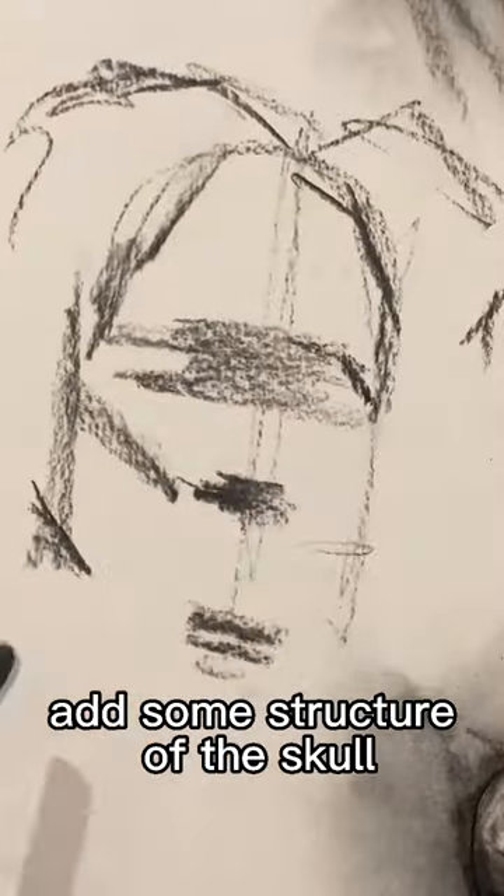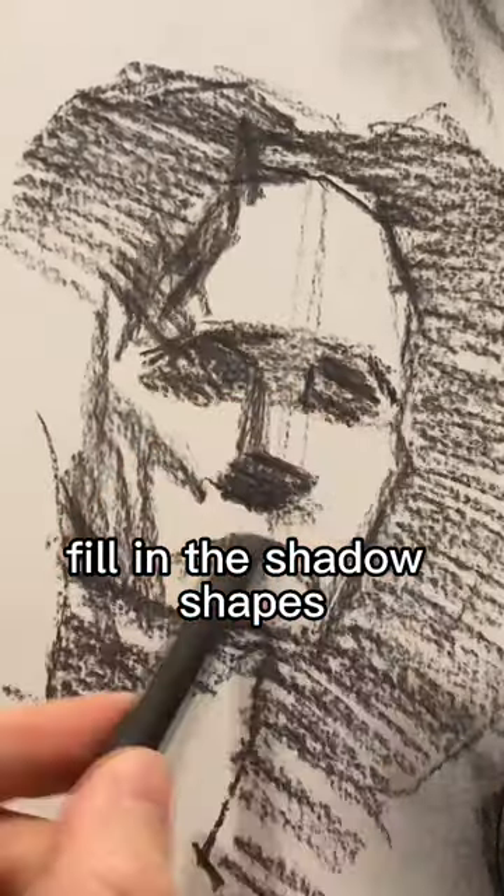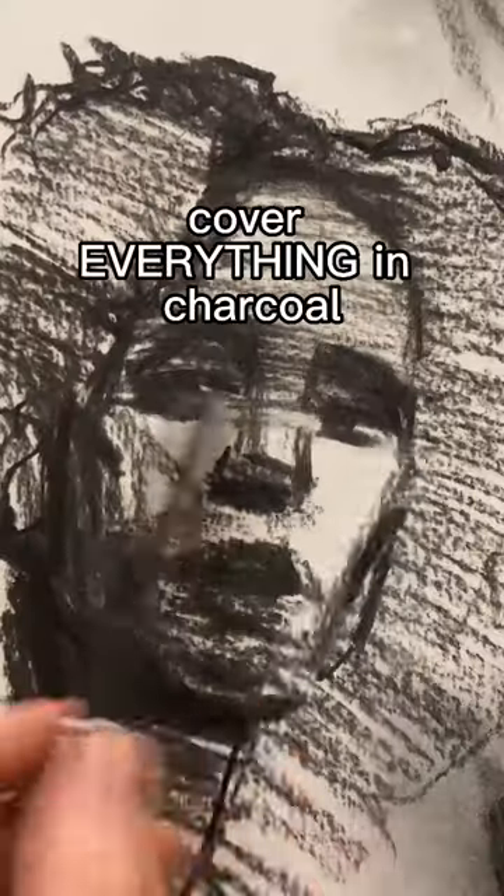Add some structure of the skull, fill in the shadow shapes, darken the shadows, cover everything in charcoal.